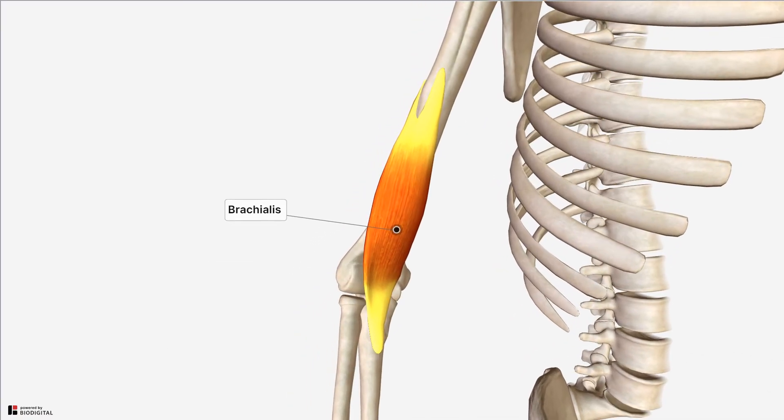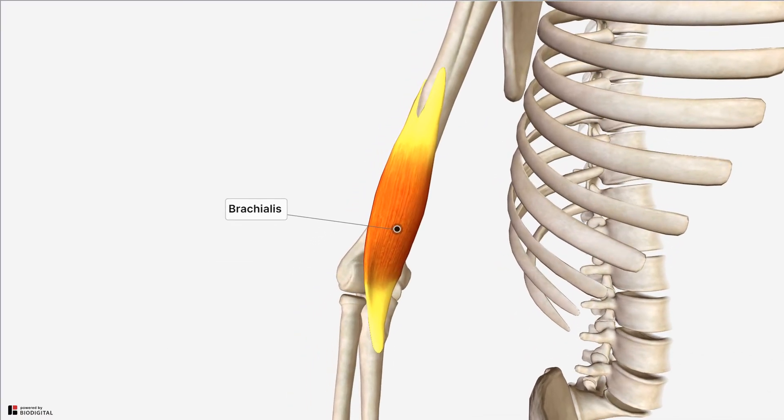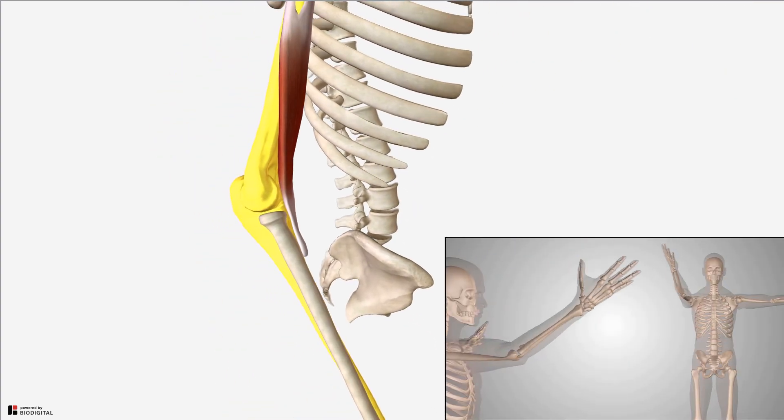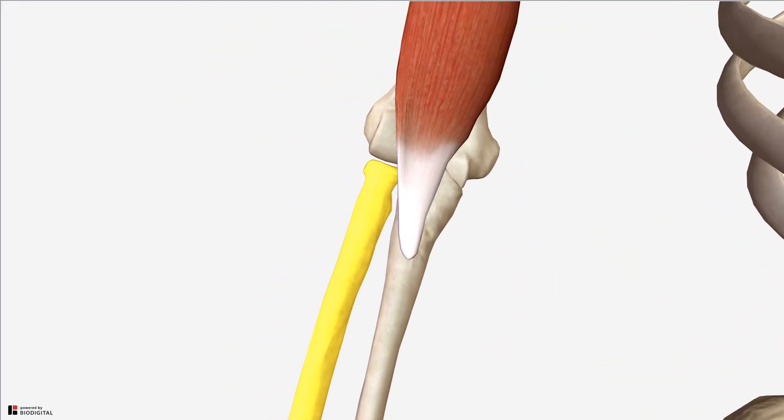The brachialis muscle is the primary muscle involved in elbow flexion and it does so in all positions and at different degrees of forearm supination and pronation. It is a pure flexor — unlike the biceps brachii muscle which crosses multiple joints and has actions at the glenohumeral, humeral ulnar and radial ulnar joints. The brachialis solely works on the humeral ulnar joint to produce flexion and, as it does not have an attachment to the radius, is therefore not involved in pronation and supination.